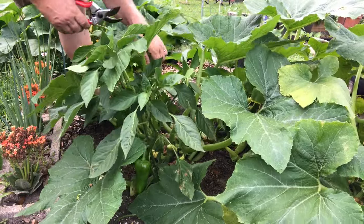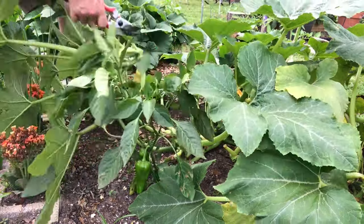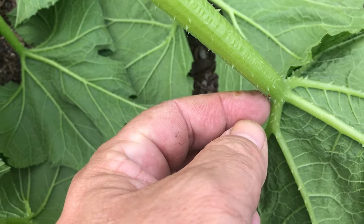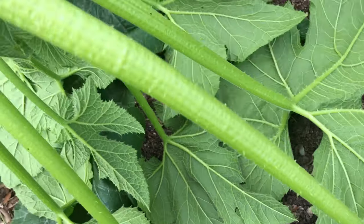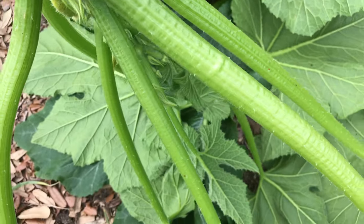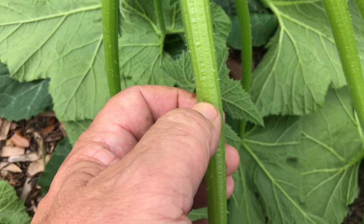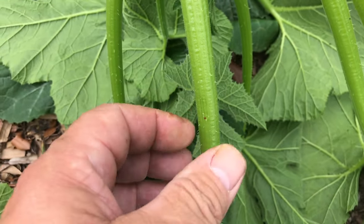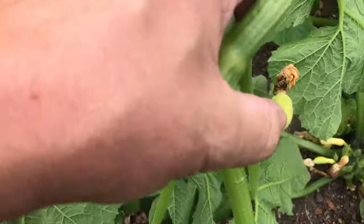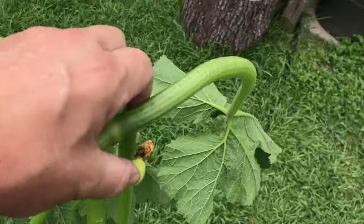I'm going to have to trim back this plant because it's crowding my pepper. Check this out — right there, that little brown dot is a squash vine borer egg. There's another one right there by my finger. There are lots of squash vine borer eggs all over this. You can take them off just by picking at them with your finger and discarding them. I'll take these away and put them in the trash because I don't want those borers in the compost pile.